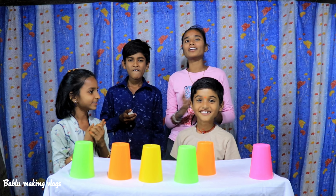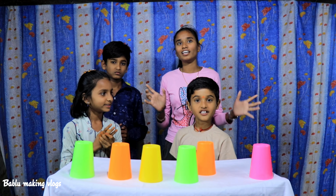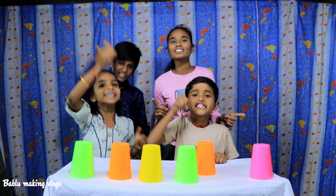Okay friends, how are you doing this video? Let's get started!